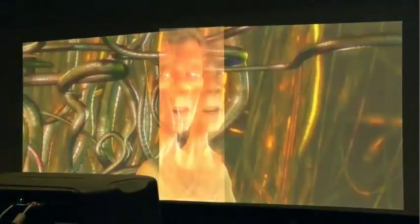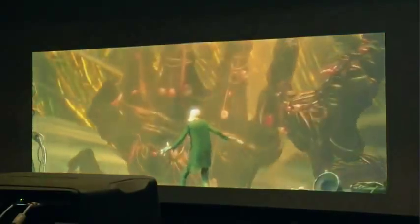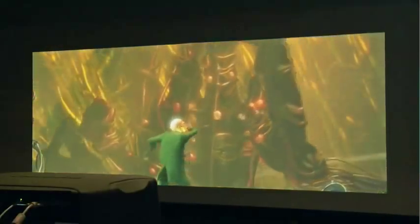I'm going to illustrate the before and after of using AutoStack. Here we can see the native output of two projectors where the image has not been blended. And then once we've actually run the AutoStack software, we've got a perfect result.